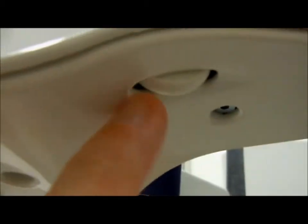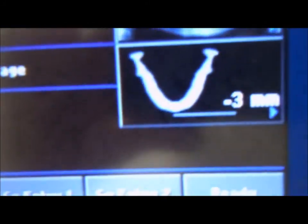Here's the Ball Phantom that we have set up. It just slides in and out like so. Underneath, this little roller button is where we select the patient positioning for the laser light, as you can see here. On the display it's negative 3. We want this laser in line with this black line here.